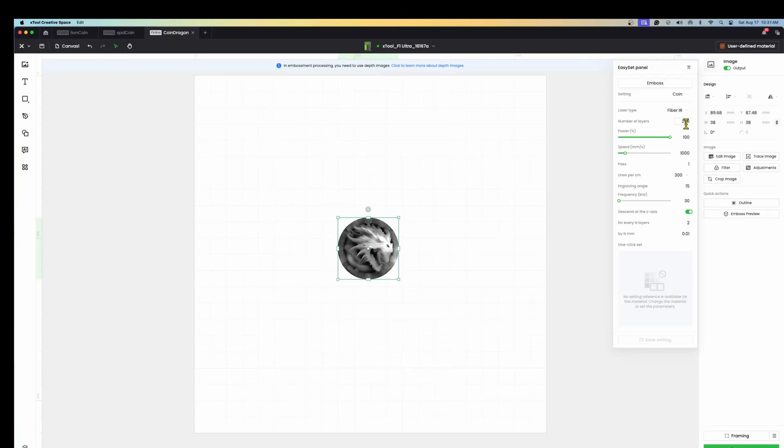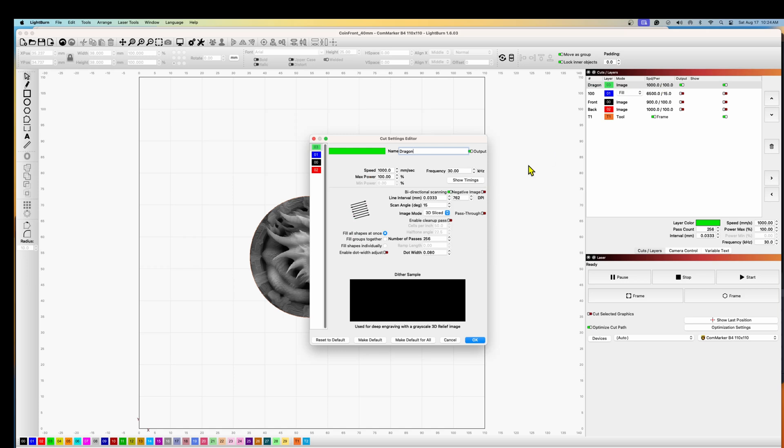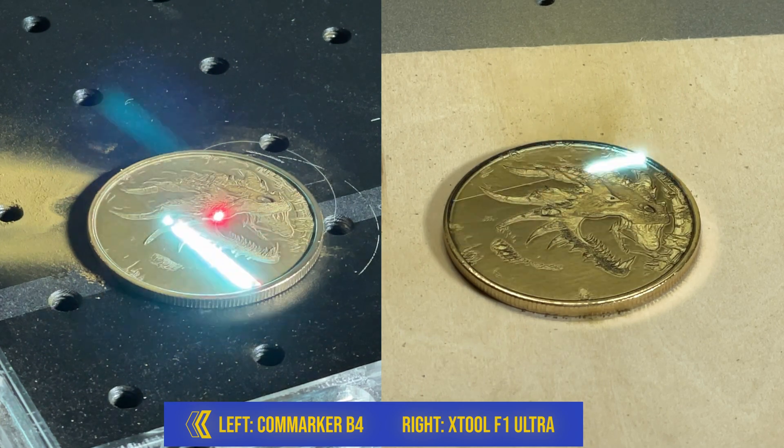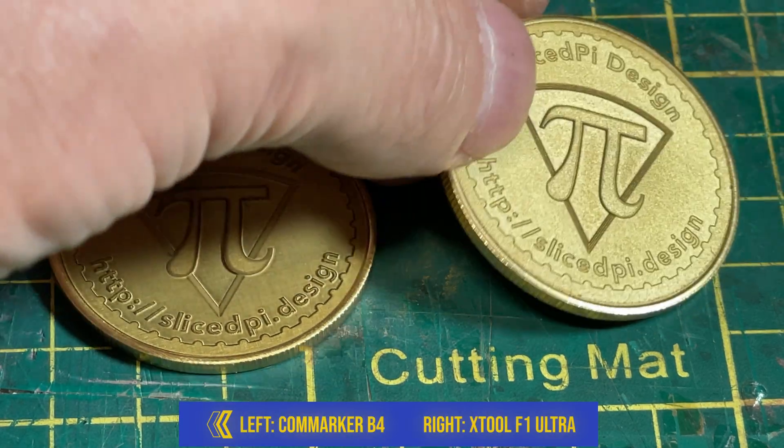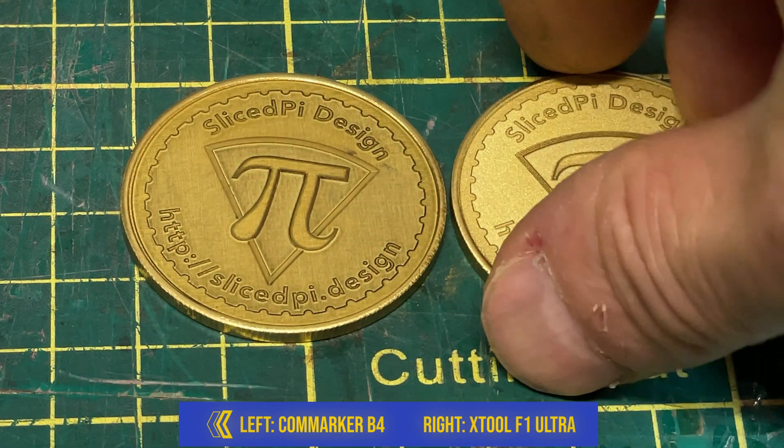I ran a couple of tests to compare the two lasers. I set up the dragon coin project in XCS, migrated the exact same settings over to Lightburn, and ran both. I did both sides of a coin and showed time-lapses. Both took roughly the same time — the F1 Ultra may have taken a couple of seconds longer but they were in the same range. On the dragon side, the ComMarker B4 engraved cleaner but wasn't nearly as deep as the Ultra. I think I could have gone a bit faster on the Ultra to get roughly the same result. Once polished up, they look very similar.